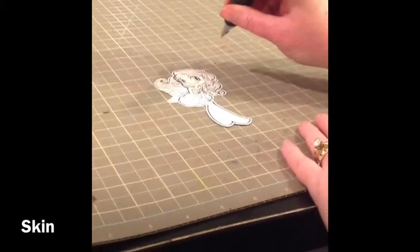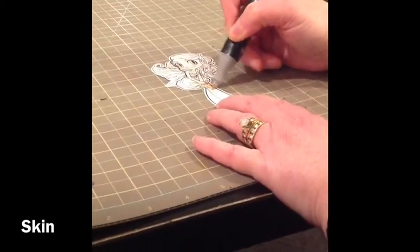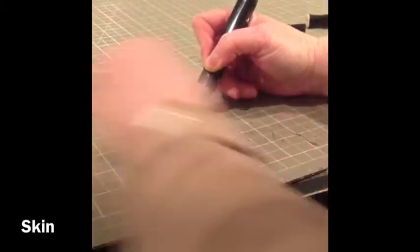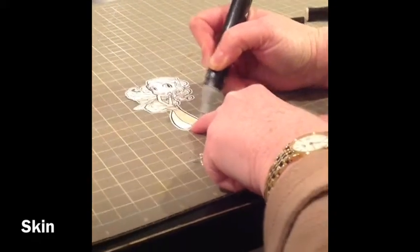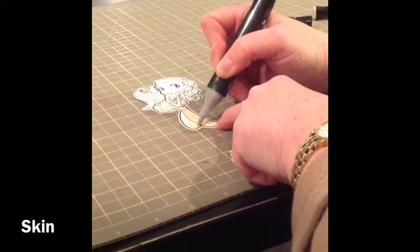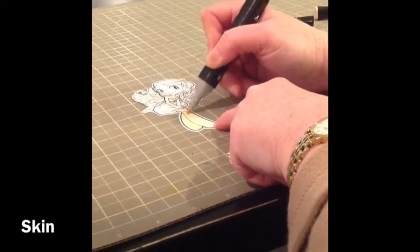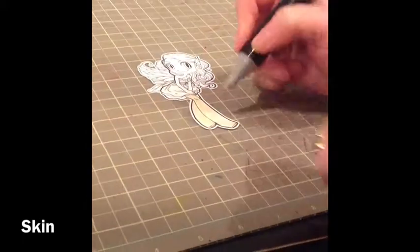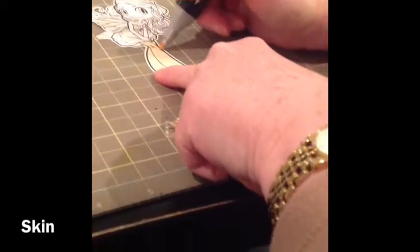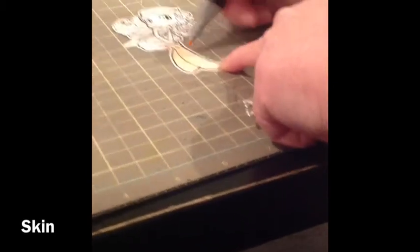I'm going to start off with her skin, and I'm going to first use the FS2. I'm not a precise colorer — I've seen the videos and all that kind of stuff, but I just kind of do what works for me. So I'm kind of filling in her legs, and then I'm going to put a little shading in with FS3, and just kind of go back in with FS2 then.